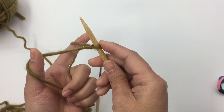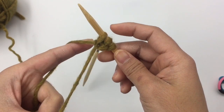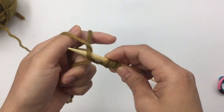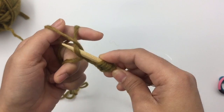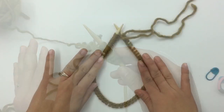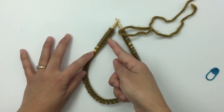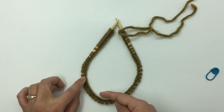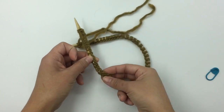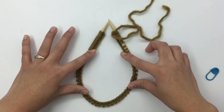I'm going to cast on 63 stitches total — make sure you're not casting on too tight. I'll meet you back when you have 63 stitches cast on. Now I have 63 stitches. We're going to join in the round, but before joining, make sure all your stitches are lined up and not twisted.